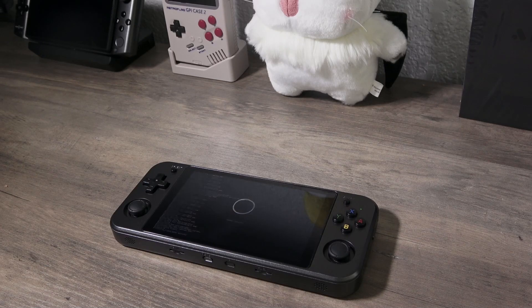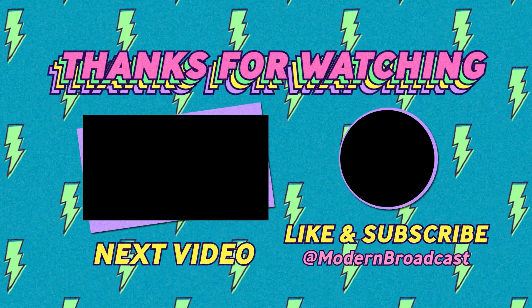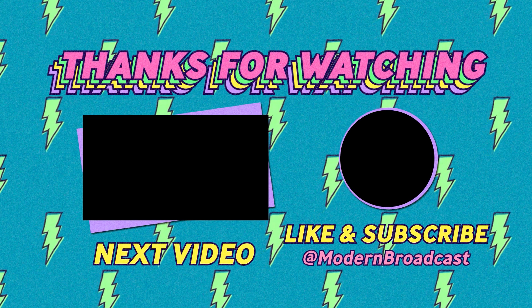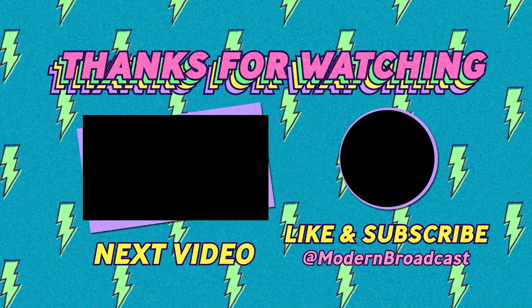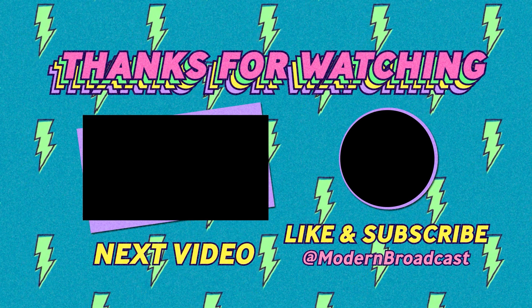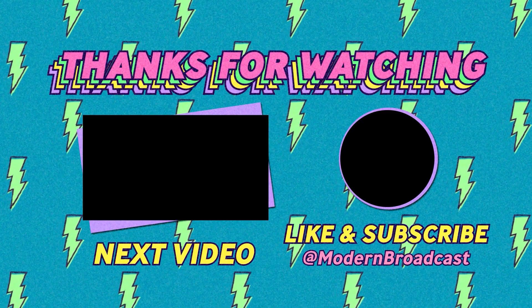Here it is finishing up. Go ahead and eject the micro SD card while it's still on, and it will reboot and you'll have a downgraded or upgraded system depending on which way you went. Thank you so much for watching. If you like this video, please consider leaving a like and subscribe. Links for everything we went over are in the description. Also please join the Discord, and visit station622.com for merch. Take care.